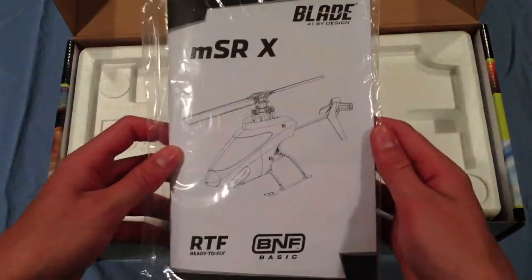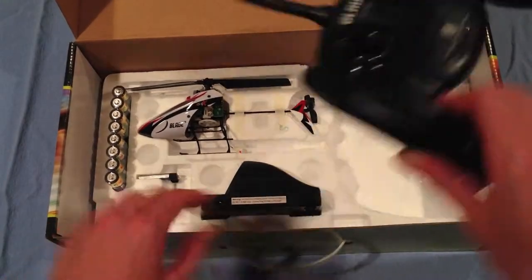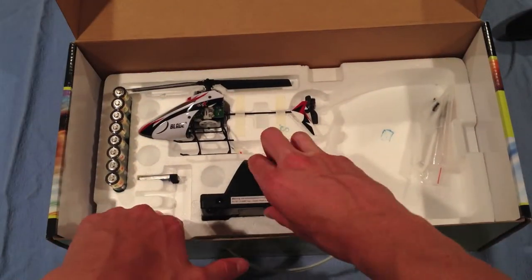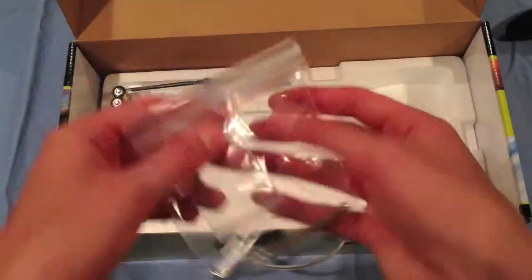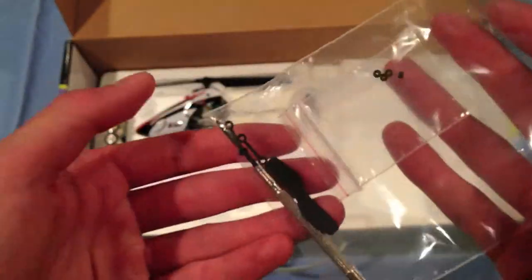The first thing you'll find when you open the box is the instruction manual, and it also comes with a repair DVD with some videos. Next you'll find the controller. You'll also find the charging unit for the 150 mAh battery, some spare parts, and a repair tool.